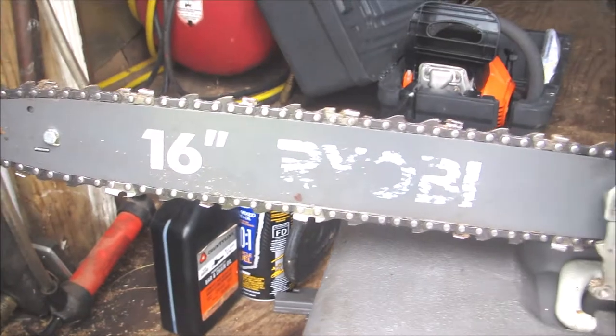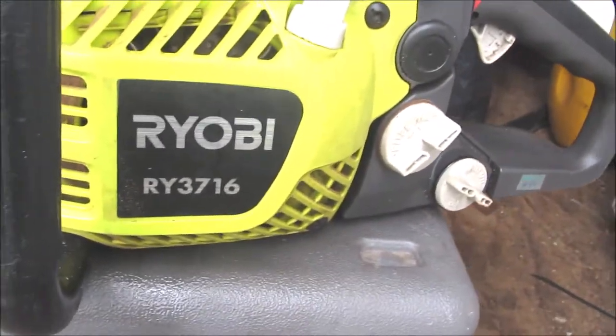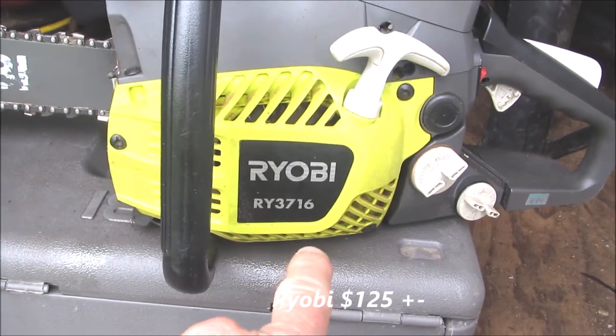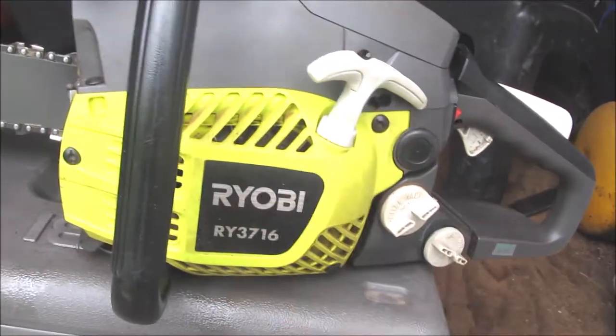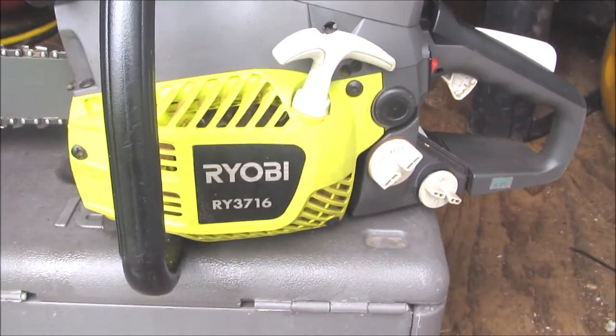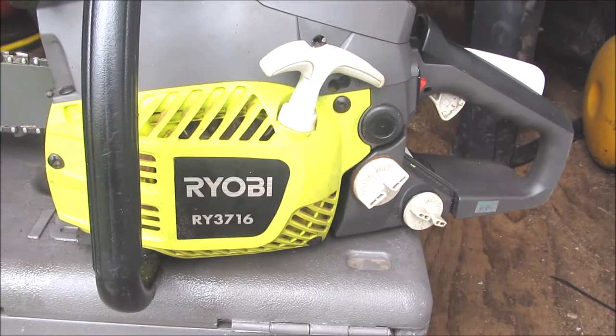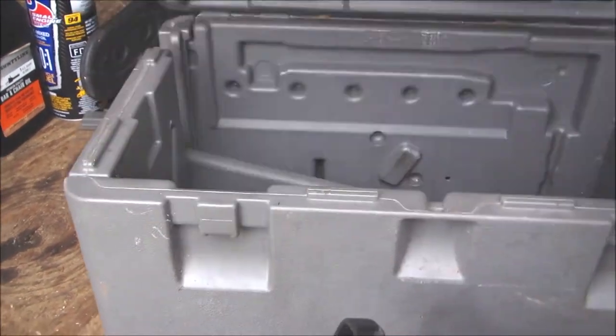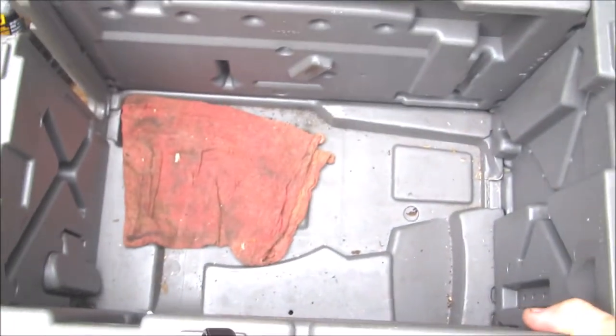I purchased this Ryobi 16 inch gas chainsaw. This chainsaw here is probably about four years old — it's a Ryobi RY3716. I've actually never had any problems with this chainsaw. It starts right up. I did have to adjust the high-low on the carburetor one time a few months back — it was giving me a little bit of trouble. But it's a nice chainsaw; I've never had any major trouble with it. It came with a hard plastic carrying case and all the tools, of course.